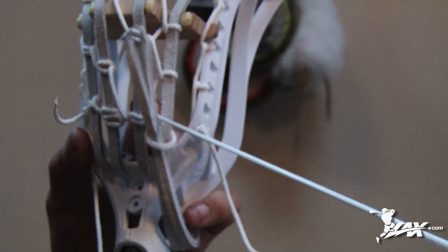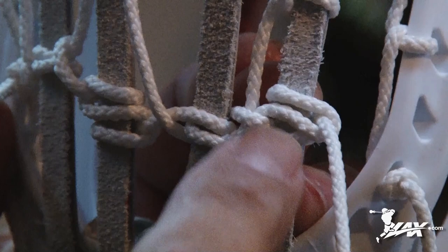Still doing the same thing. Same knot, but it's in a different direction — they both look the same though.